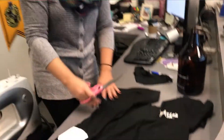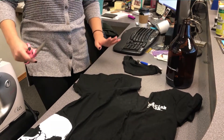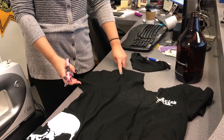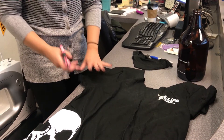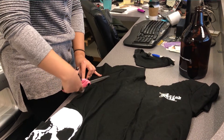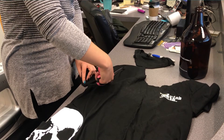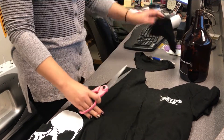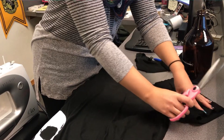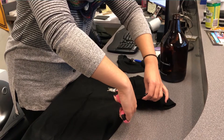After you cut the neck, then it's time to cut the arm holes. What I like to do is actually cut the arm holes outside of the seam so it has a little bit of a stronger, just kind of weight-bearing capability. So I just cut it right there. Then cut the arms.